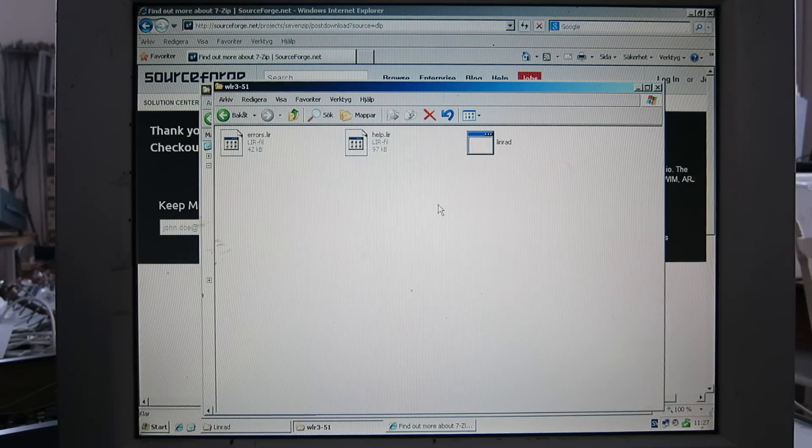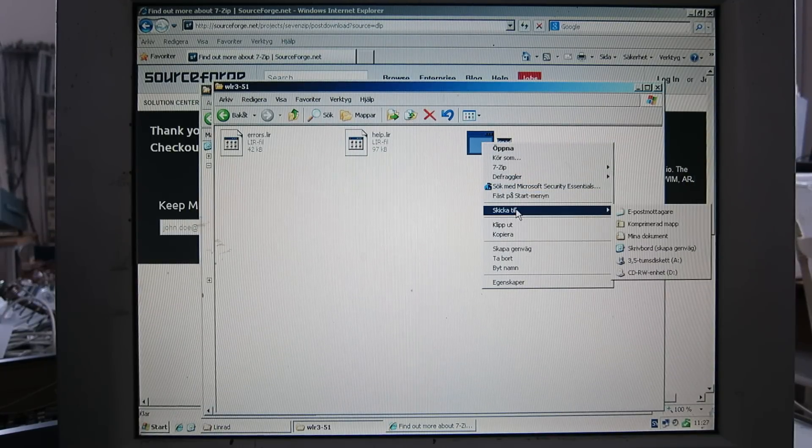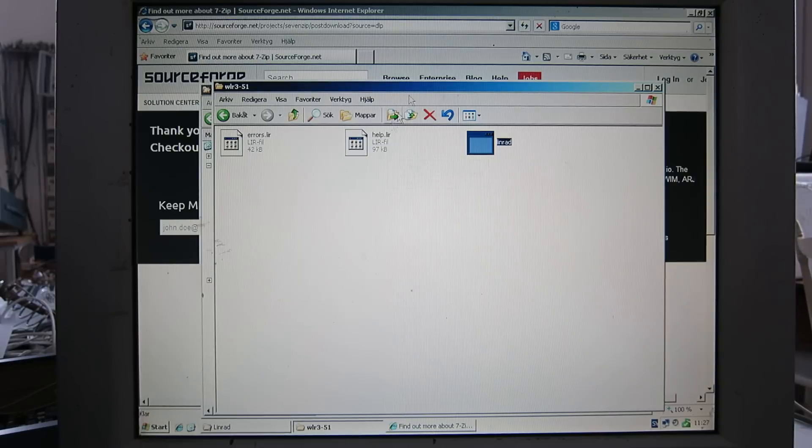Here is the link to the installation. I'll create an icon for Linrad by right-clicking this file, then Send to Desktop — like that.